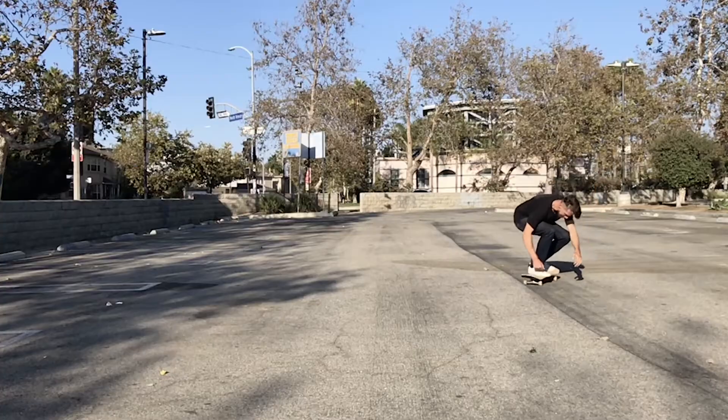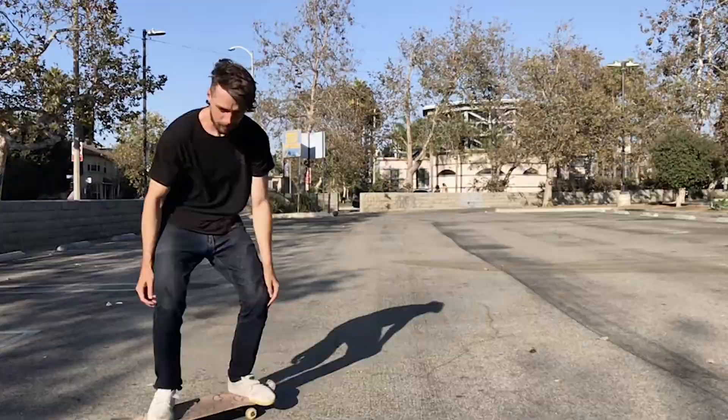When you do a heel flip, you pop and flick your foot straight forward at a slight angle, the board flips around, you land on it, and everybody thinks you're cool. But like always, skateboarding isn't that simple.